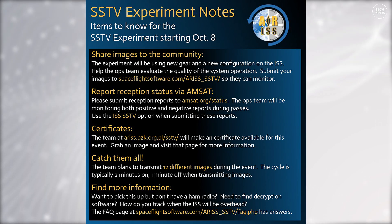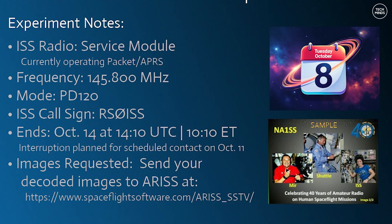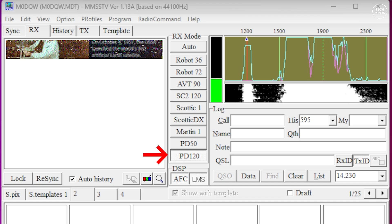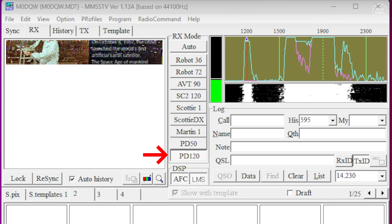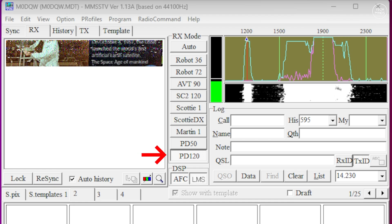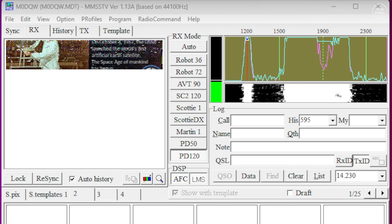This will depend on the type of antenna system you're using. The frequency used will be 145.800 MHz using FM modulation, and their call sign will be RS0ISS. The SSTV mode will be PD120, but most SSTV decoding packages these days switch to the correct mode automatically as soon as they detect an SSTV transmission.